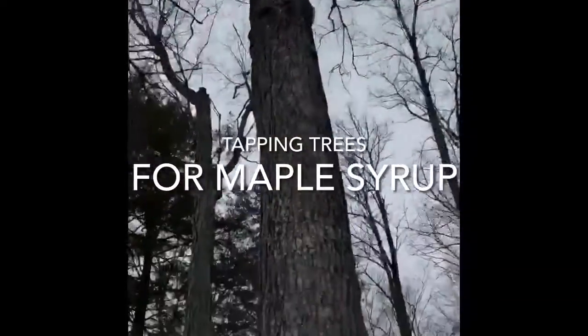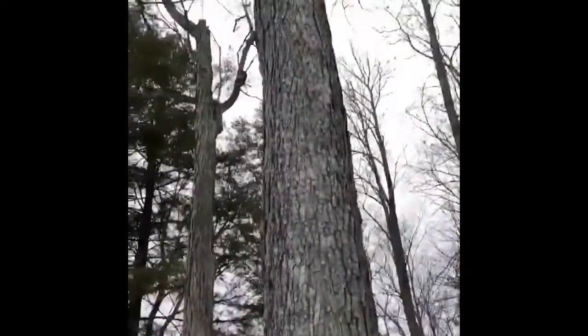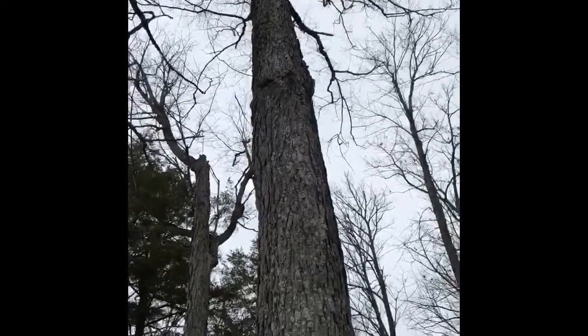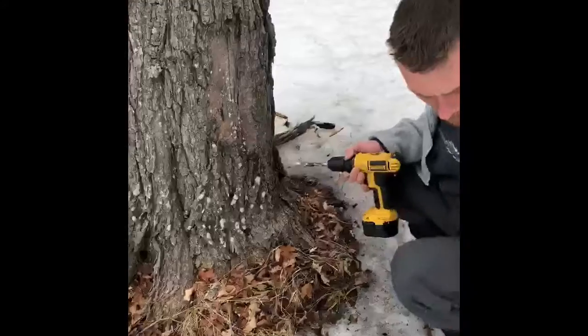South side of the tree — look up if you can, look for a branch underneath it. In this case we really don't have one, well I guess we do further up. Pinpoint not too low to the ground, enough to compensate for your bucket.